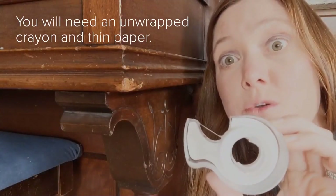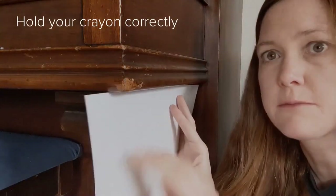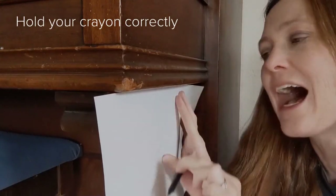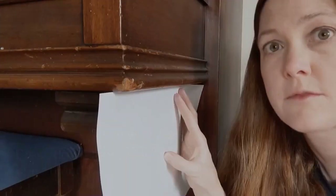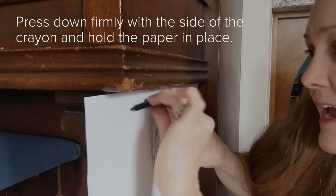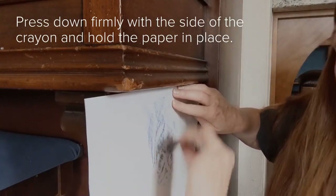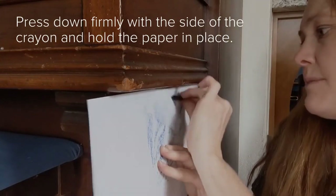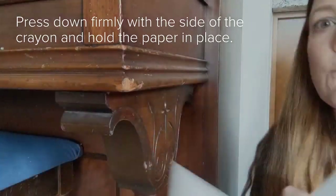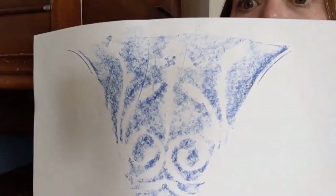You can also use some tape to secure your paper. It's really important that you hold your paper firmly in place when doing your rubbing. Don't draw or collect the texture with the crayon down — use the side of the crayon. I've got my crayon, I'm holding it correctly, I've got my paper in place, and I am going to very firmly rub down with the side of my crayon. The darker you press and the more steadily you hold it, the better it's going to be.